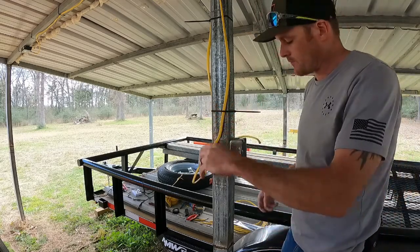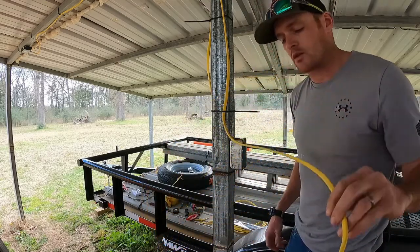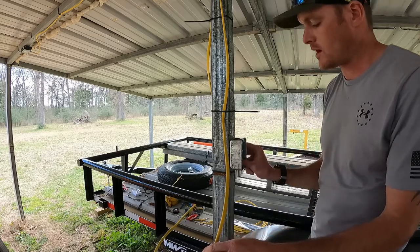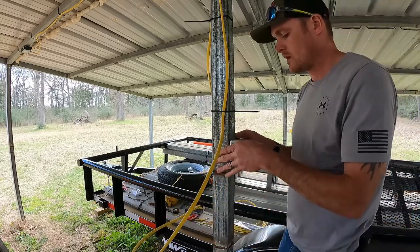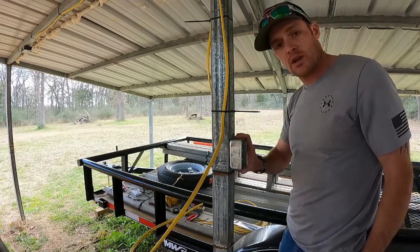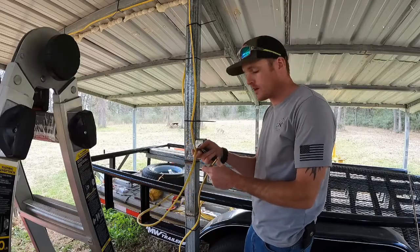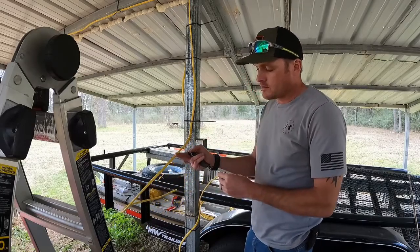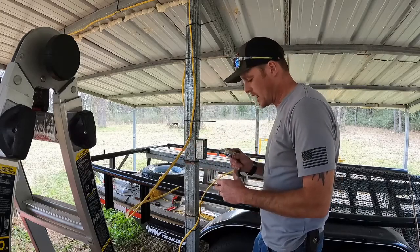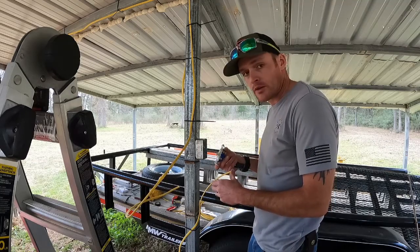We've got our other wire trimmed down — the excess that's going to come into the top of this light switch here. Got the knockouts pushed already, and we can go ahead and get our switch put in. We've got our two wires right here. We're going to go ahead and get them bare so that we can join the neutrals together, and then we'll put the hot wires through the switch so we can turn the power on and off.